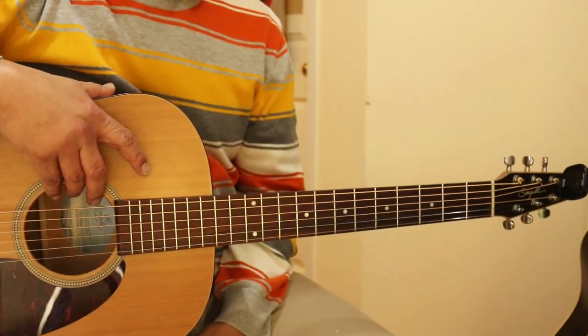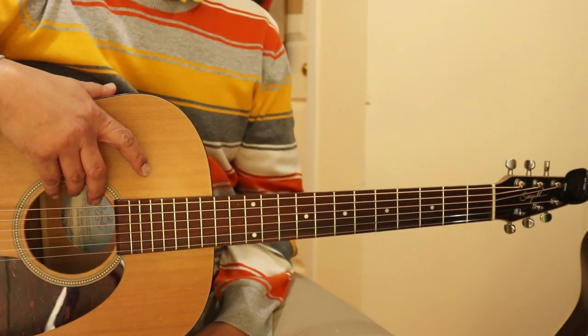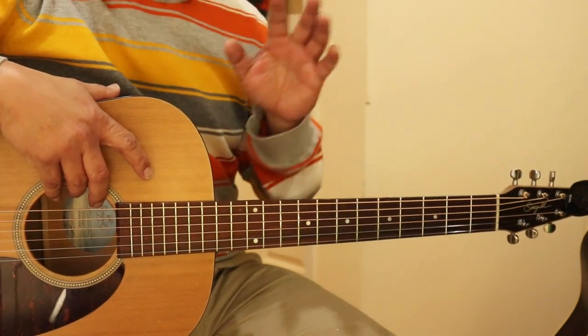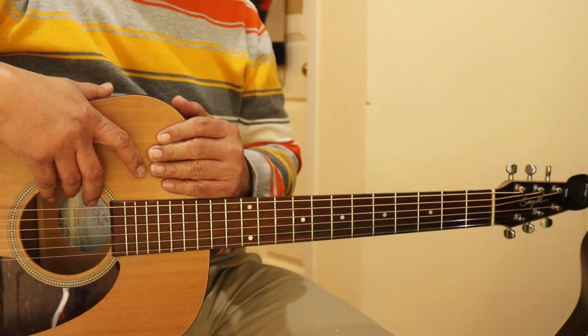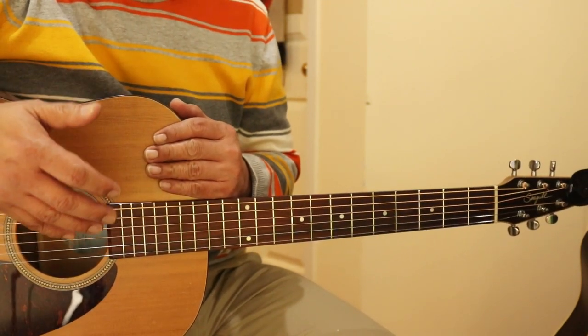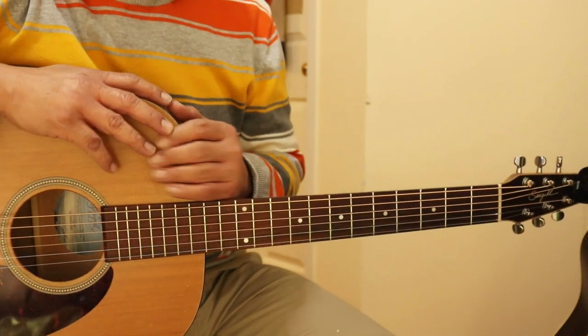Good day everyone! This is another tutorial. For today, it's Just Friends by Music Soul. Now this is not exactly beginner, but if you really like the song like I do, and you practice, you should be able to get it.